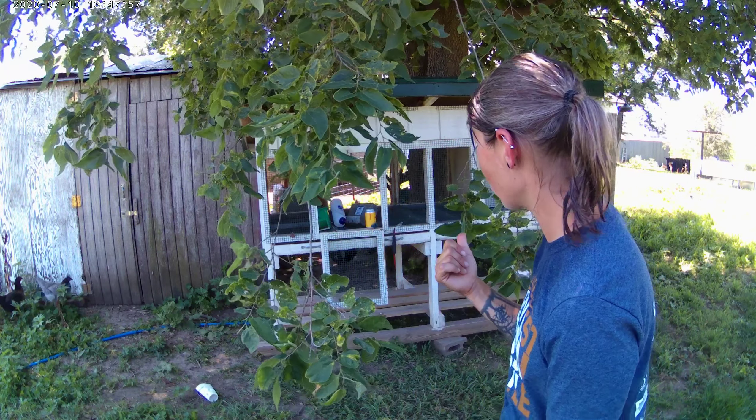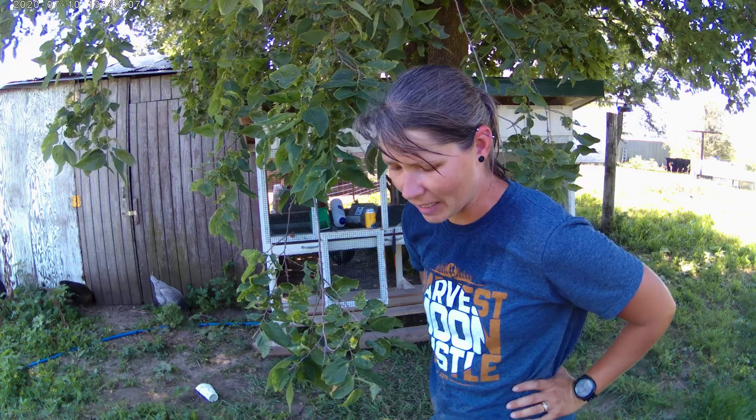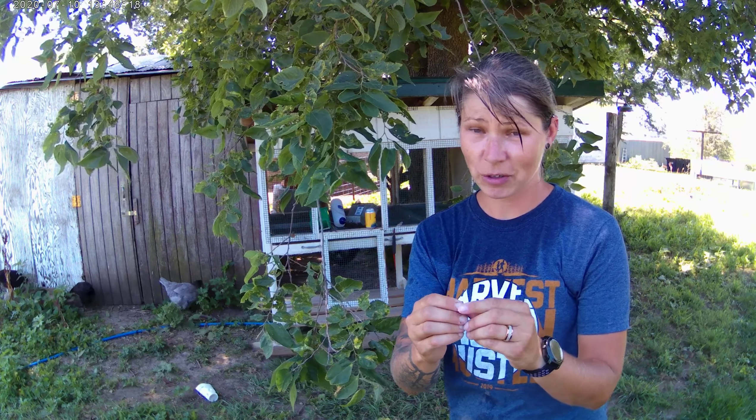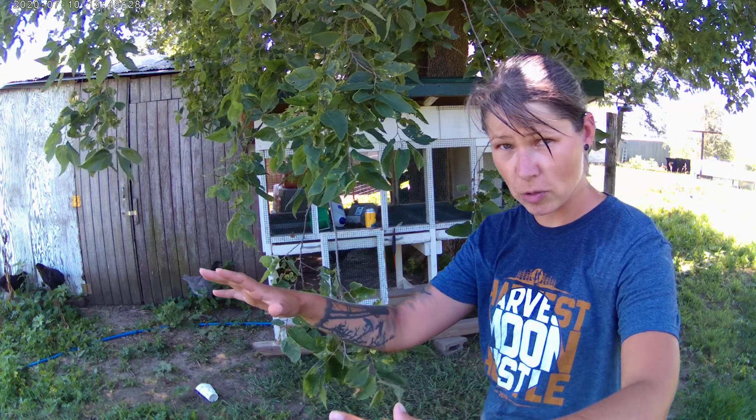My mom came over yesterday and she was looking at my new rabbit hutch. She said, 'What are you gonna do with that, who you putting in there?' I said I'd probably put the two does in there. She took a look and said you might have problems because the wire on the bottom has really small openings — it probably won't let the poo drop through, but it would let smaller baby rabbits' poo drop through. So change of plans.